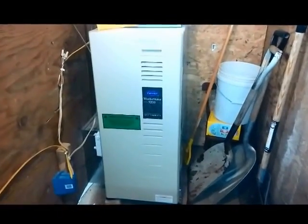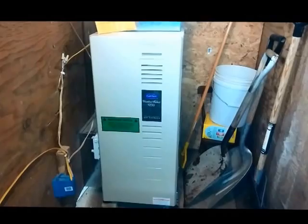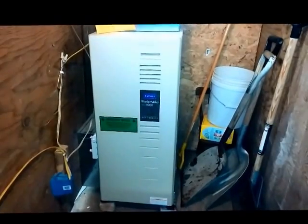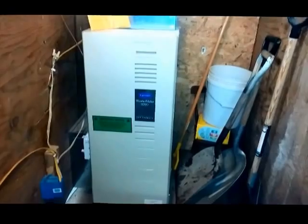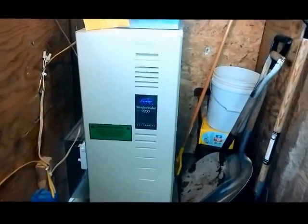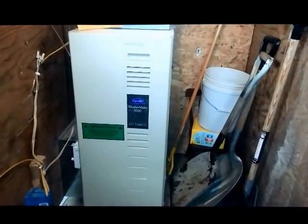Hi there, today we're going to be talking about a pressure switch fault on any Carrier, Bryant, or Payne furnace. They're all going to be pretty much the same, and today we're going to talk about the pressure switch fault on that particular furnace.